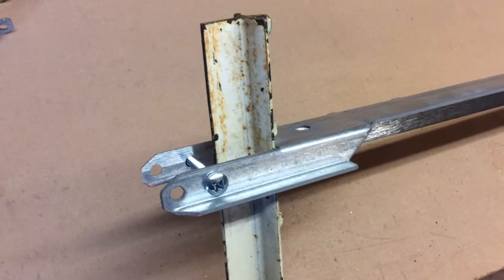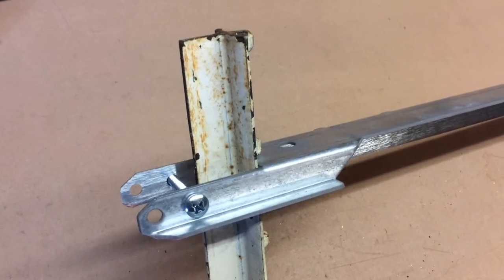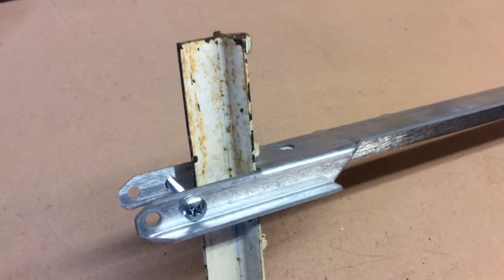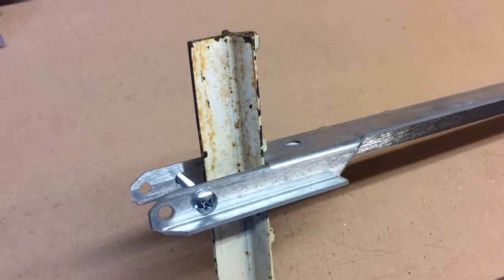Bolt holes are provided on each end of the brace. They are to absorb pressure going outward in case of hanging a gate or doing double corners.